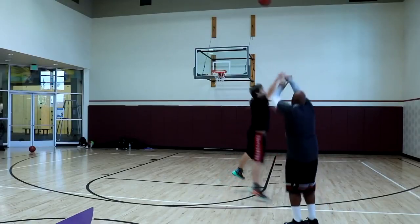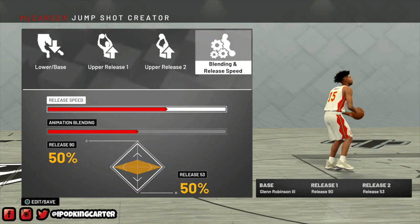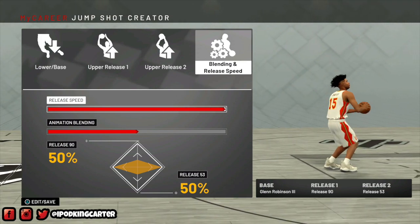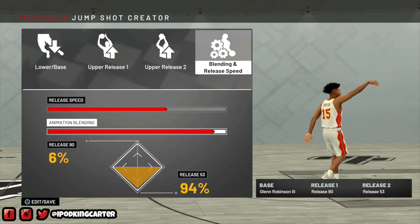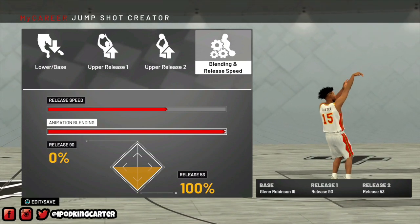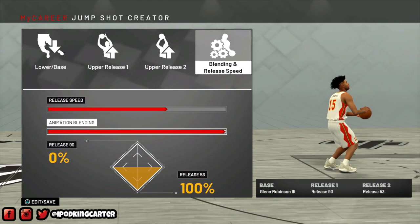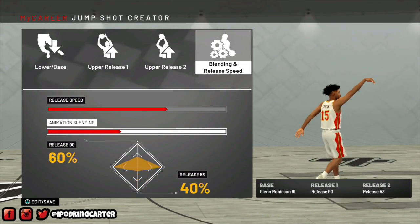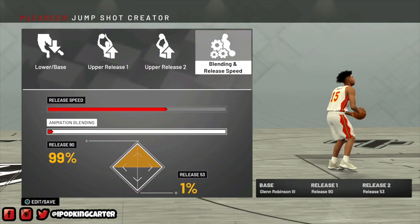As far as blending goes, my release is very very quick — as soon as I go up the ball is gone. So the blending definitely had to be set to very quick; I couldn't make it any slower because the animation wouldn't play out the right way. I tried all different variations of blending, making sure my left arm always fell and that I had that flicked quality but kept my arm up in the air, seeing which one flowed better.